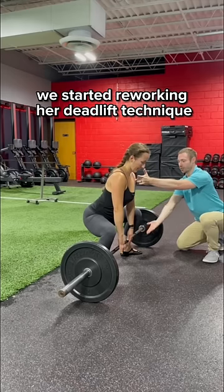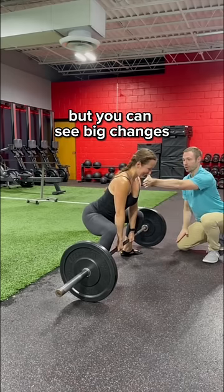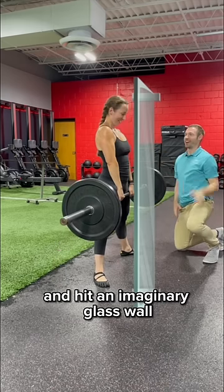This first day, we started reworking her deadlift technique. Not perfect yet, but you can see a big change compared to before, moving with the cue that deadlift panda gave me of not allowing your chest to fall forward and hit an imaginary glass wall.